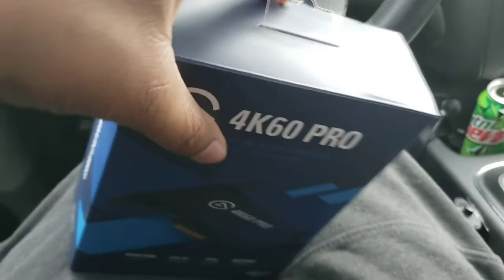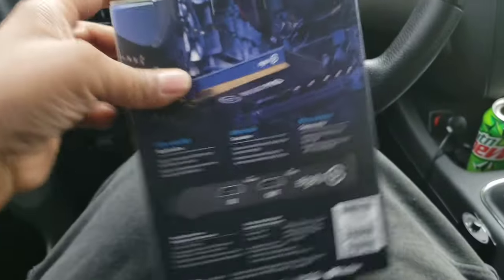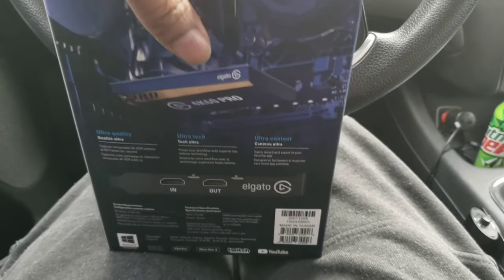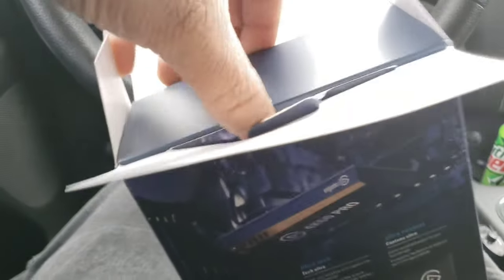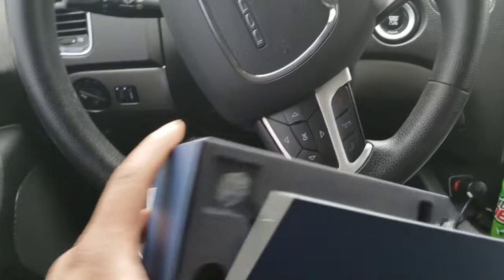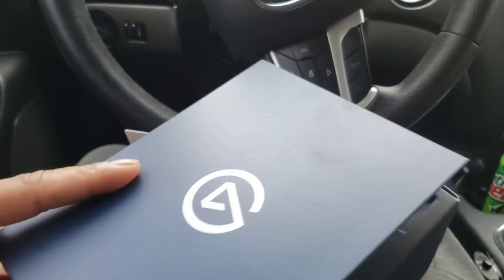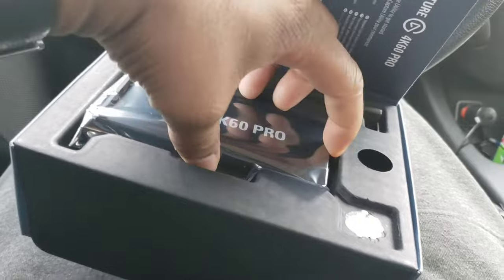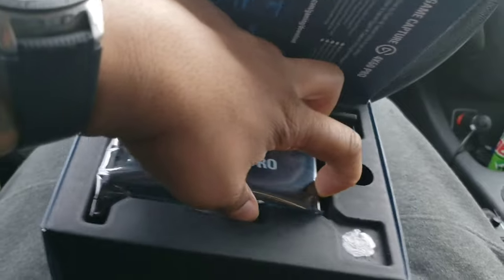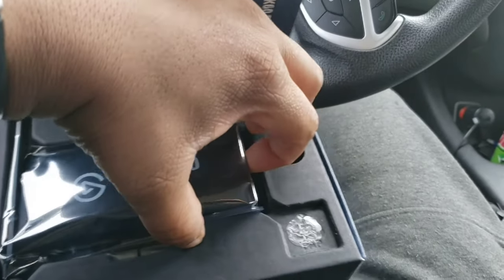It's a lot smaller than I actually thought it was gonna be — and I mean a lot smaller. When I opened the box I definitely couldn't believe how small it was. My friend had the regular 4K 60 Pro and his is a lot bigger than this. When I saw this one I really couldn't believe how small it was, but it's actually good because of where I'm installing it.